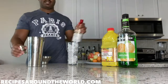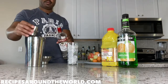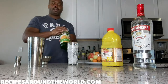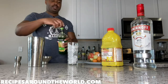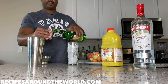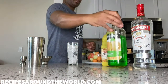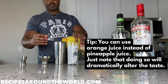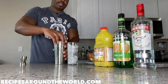First off, one ounce of vodka — very easy cocktail to make. Next, two ounces of melon liqueur. I'm using the Cooper brand, but you can use Midori or whatever brand is your preference. This is what's going to give you that green effect. Then we fill with pineapple juice. We'll give this a nice shake, about 10 to 20 seconds — whatever your preference.